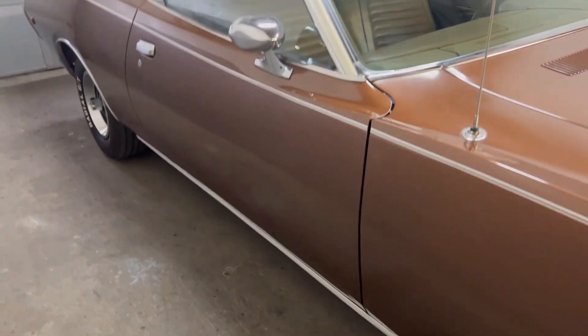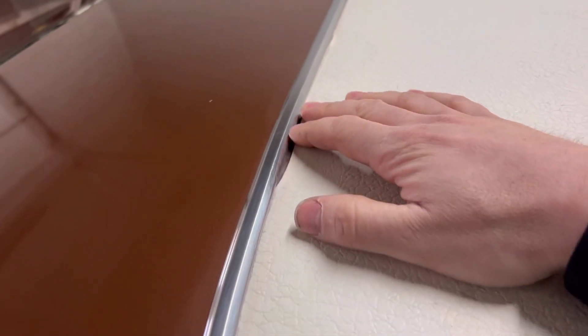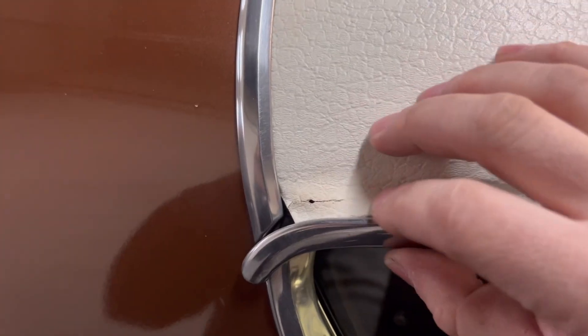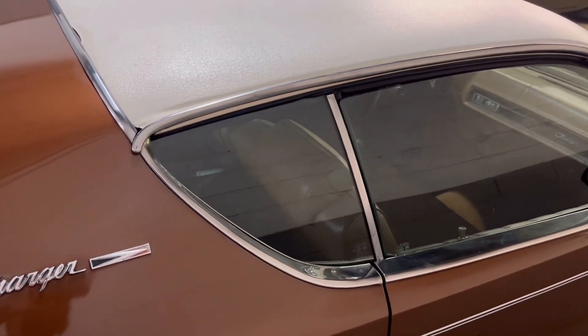All the gaps are beautiful, factory gaps. You can see the vinyl top is still in excellent condition — it does have a little bit of a shrink right here, and a little bit of a crack right there as well. But overall, very nice for a Survivor. No bubbles under the vinyl top.